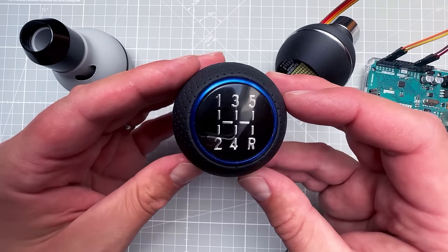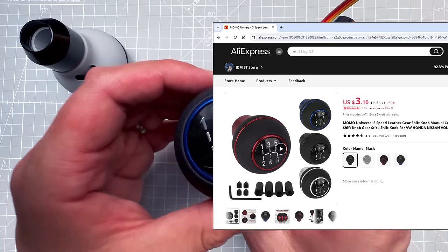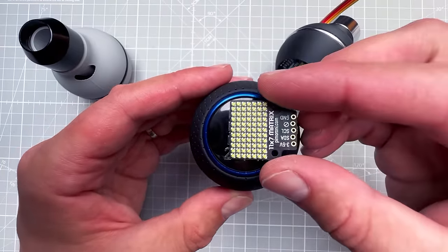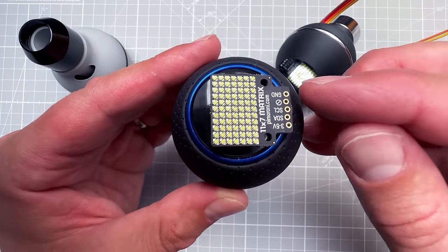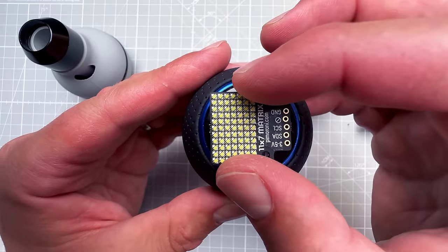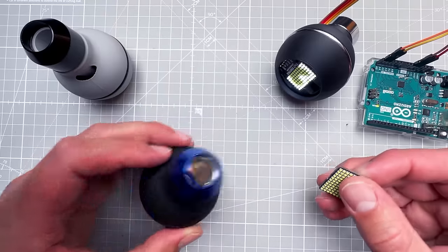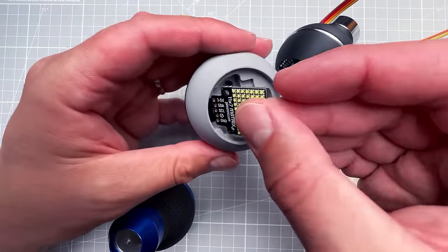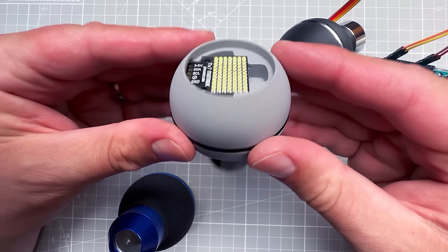In my first video I was using an aftermarket knob from AliExpress for about three dollars. While I like the look and the price, unfortunately the Pimoroni display is just slightly too big to fit. If I put it in the center it almost fits, but the connectors stick out a little. I could put it off-center, but my OCD wouldn't allow that, so instead I decided to get my first 3D printer and print the top part of the shifter knob so the display can fit nicely inside.